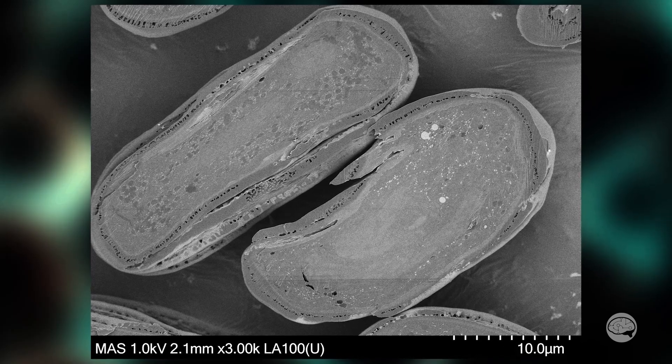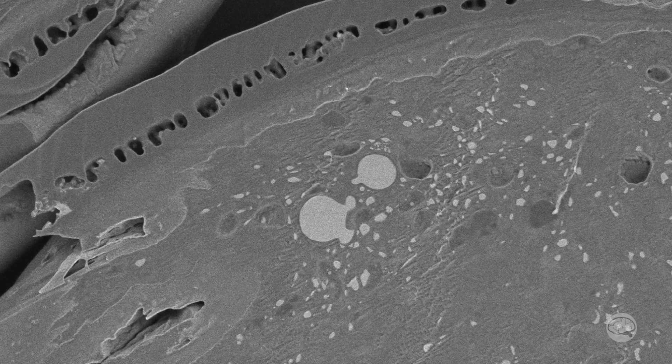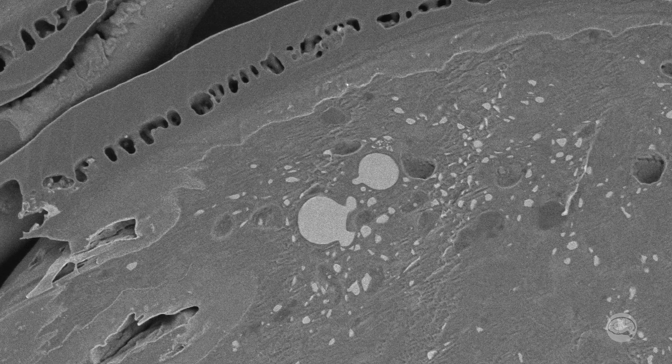So what are these structures? I don't know — I'm not a botanist, get off my back. But if we look around a bit more, I saw these other structures: these lighter-colored spheres. Well, that's different — I wonder what they could be.